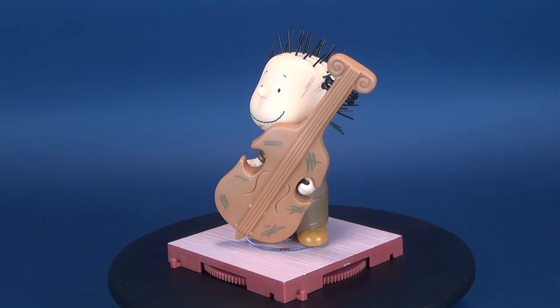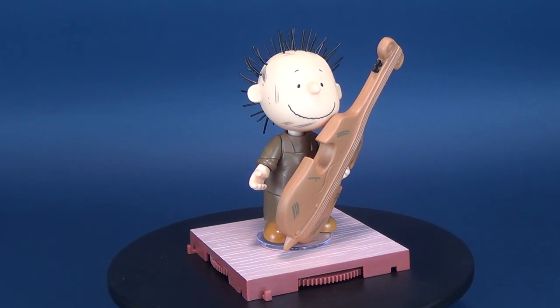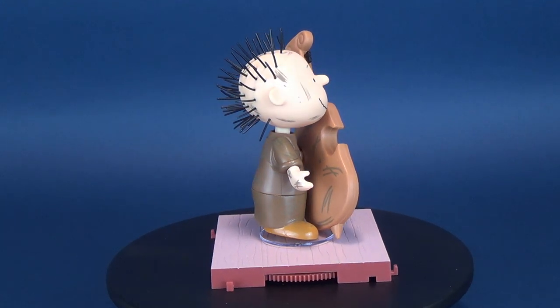In today's Christmas review, we're going to be having a look at the Memory Lane Charlie Brown's Christmas Pigpen. The Messiest Boy in the World comes included with a cello, innkeeper's costume, and stage display base.